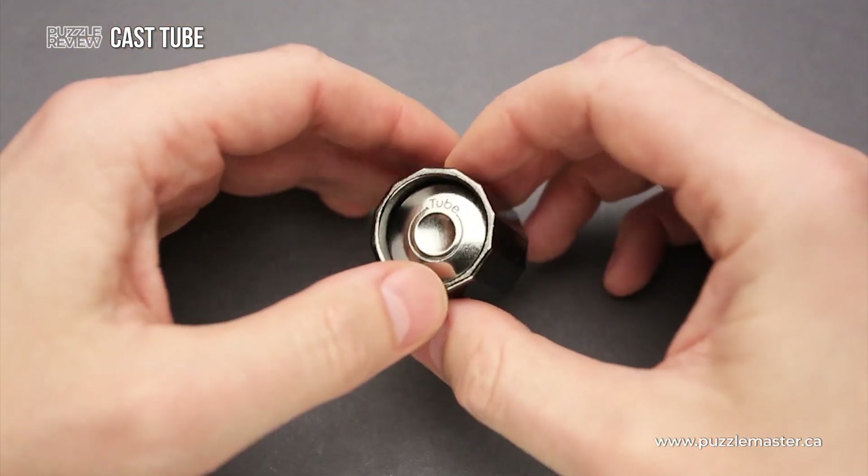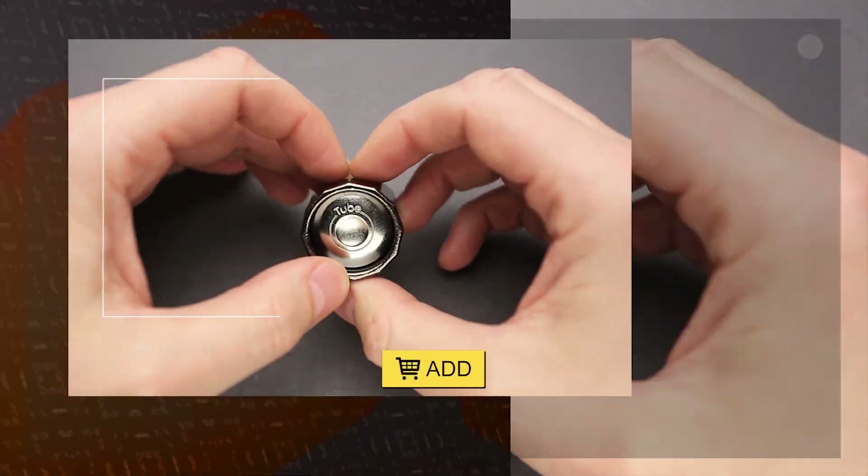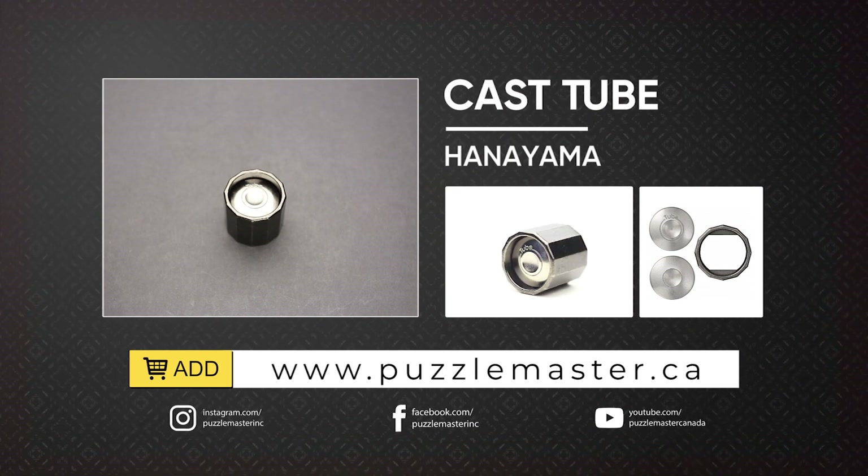If you like the Cast Tube puzzle and you want to buy it, go to puzzlemaster.ca. Thank you for watching. See you next time.